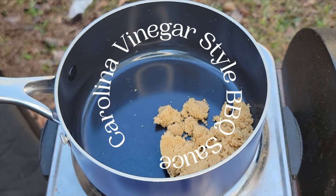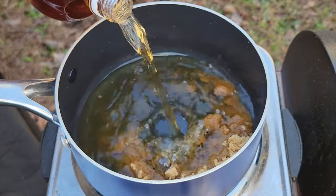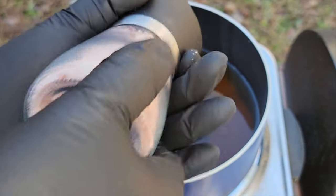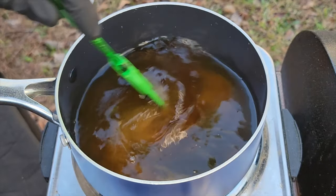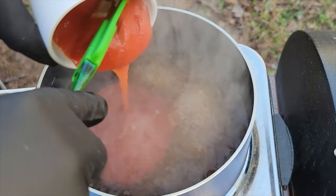Now we're going to make that Carolina vinegar-style barbecue sauce. We're going in with a little bit of brown sugar and then some vinegar — pouring a little out for the homies we've lost. Then a pinch of salt. You want to make sure these ingredients go in first because you want to bring this up to a boil, and once it's boiling you'll add the rest of your ingredients.